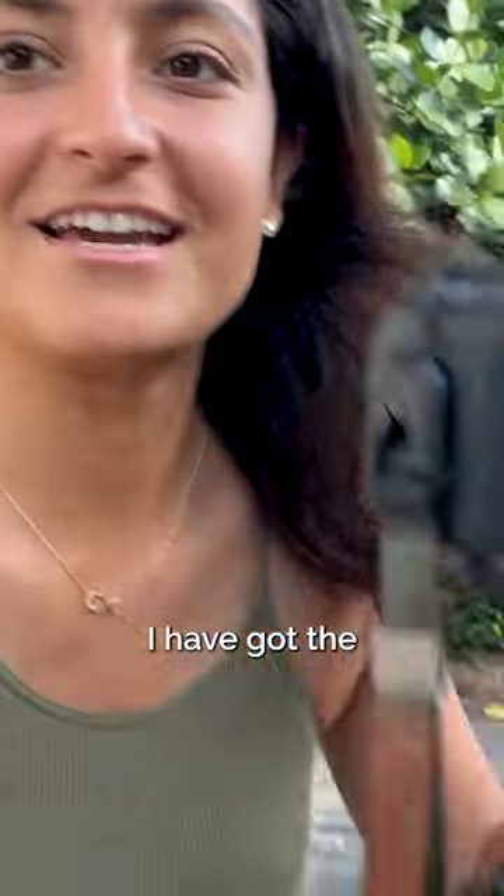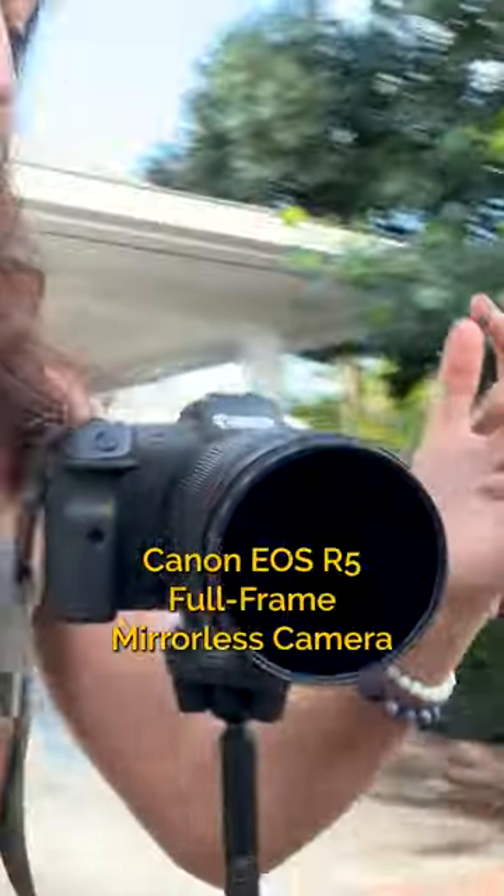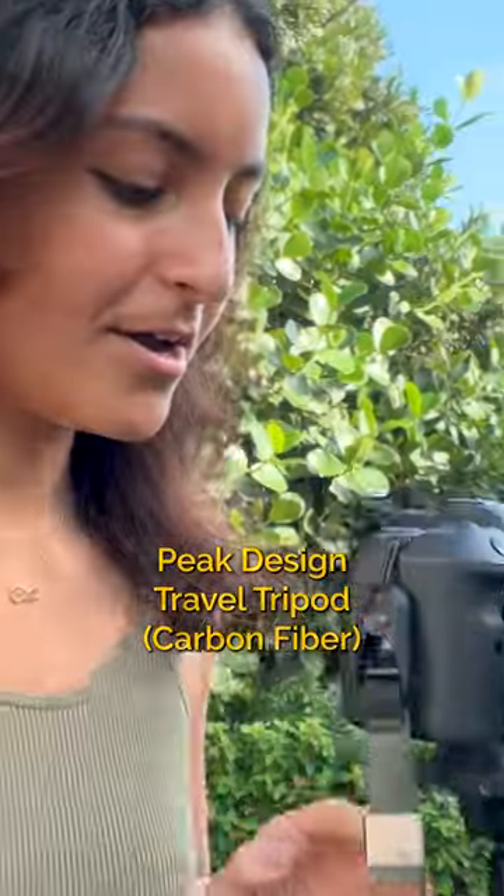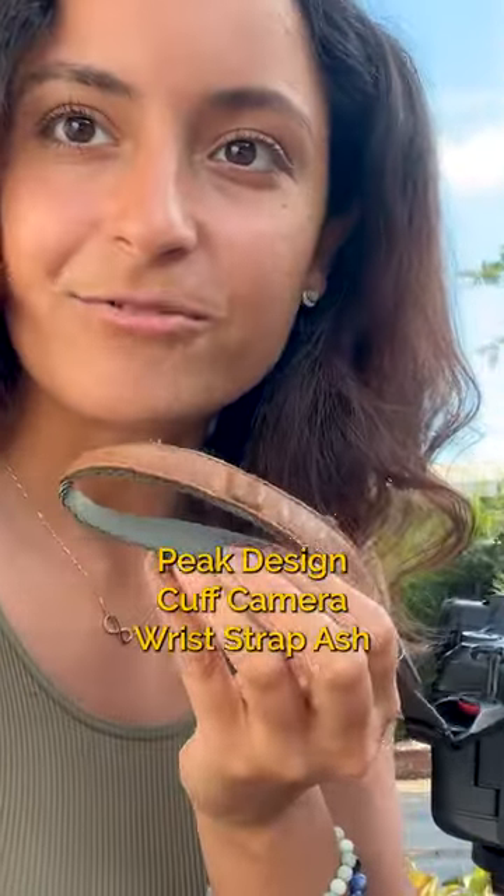Here we are. I have got the Canon R5 setup right here. This is the R5 with the 24-70 lens on it, mounted on the Peak Design tripod with the Peak Design wrist strap.